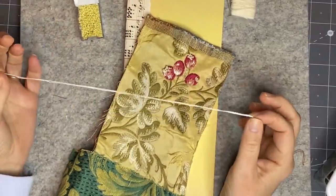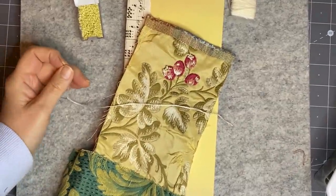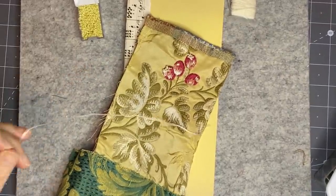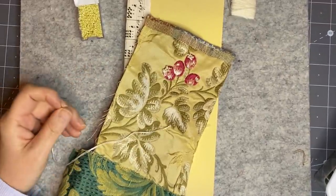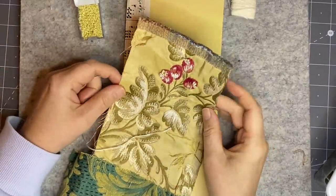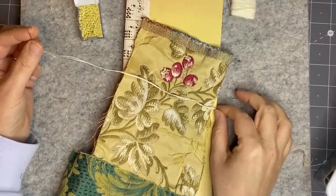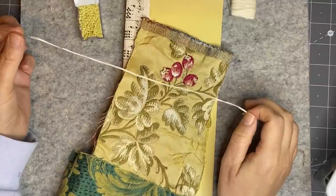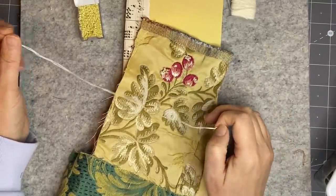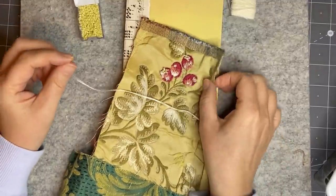So I've got my pearly cotton — it's number eight and I've doubled it over, because I tried it single stranded and my knot wasn't big enough and my beads could just pull off and eventually fall off. This way I get a nice big knot. I did a quilter's knot — I'll show you when I do the next one.